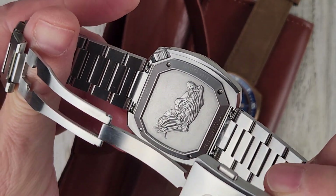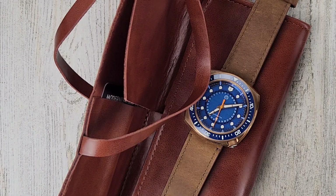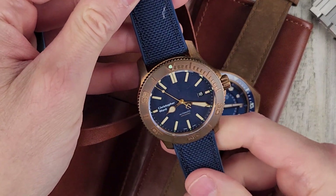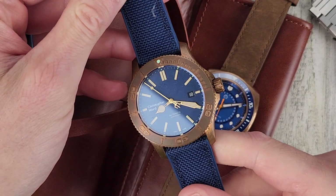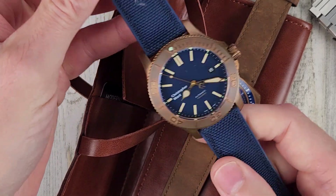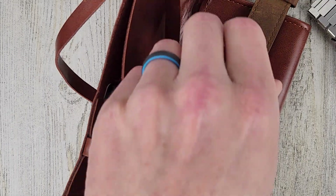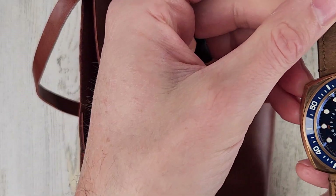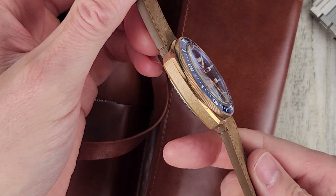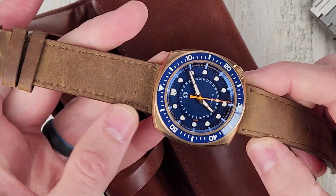I think I would go with the stainless steel. I do actually have a bronze watch right here — I've been meaning to get back into this one. But yeah, bronze watches do patina. I like the look of bronze when they're fresh; I don't like the patina look. This one is a mixture of brushed and polished surfaces.